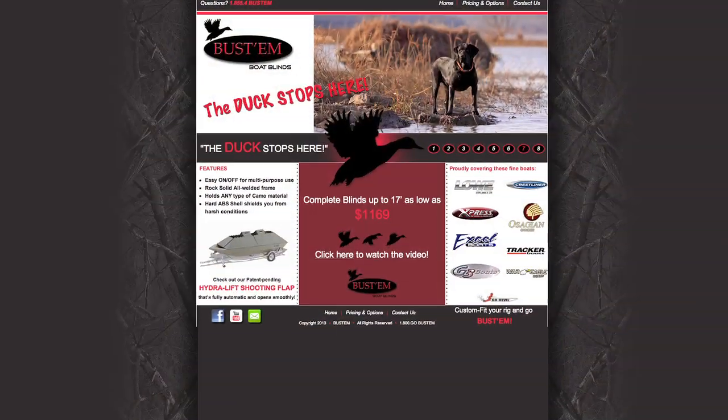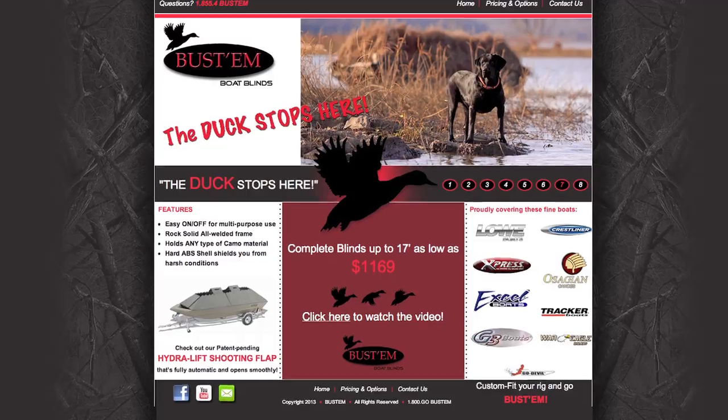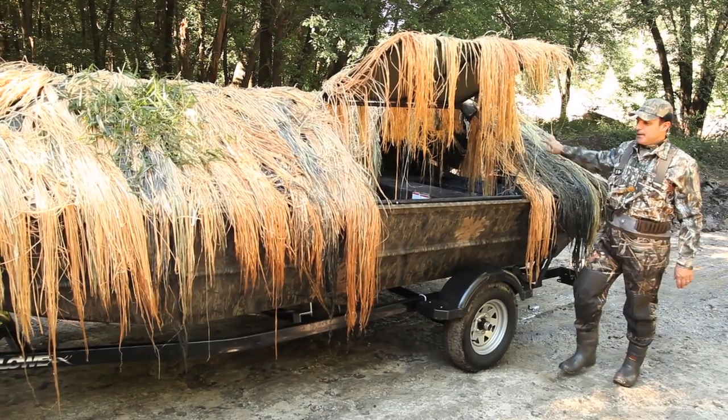Today, Bustin' continues to offer affordable custom fit blinds for nearly any make and model of john boat, including some side consoles. It sure is nice to have a blind you don't have to set up before hunting or take down before you hit the highway.